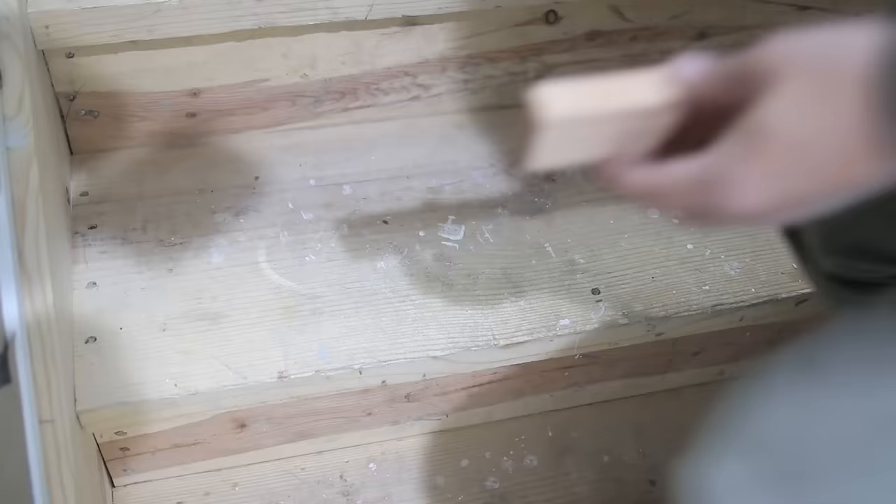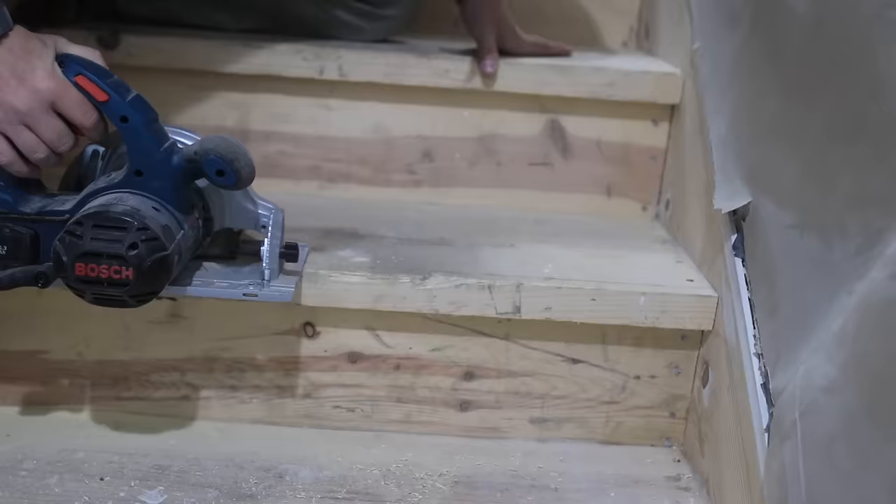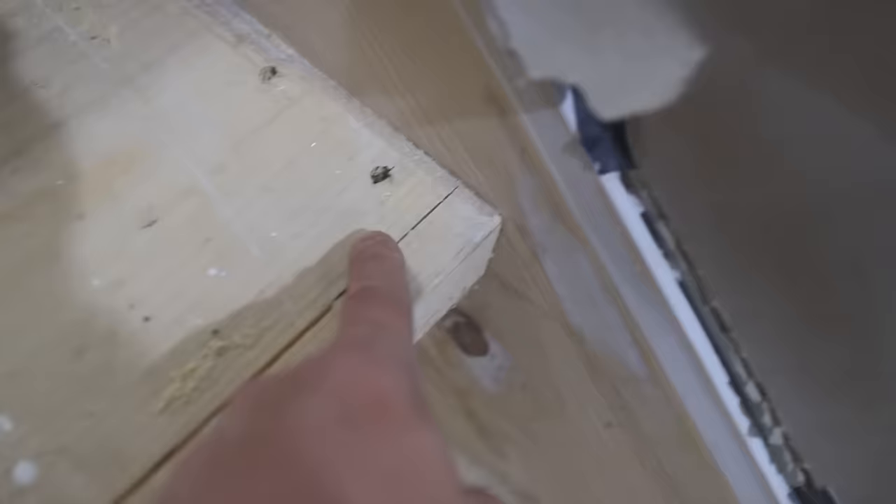The magic trick in creating these stairs for under $200 is using solid oak strips for the bullnose and quarter-inch oak plywood for the treads. To do this, I need to cut off three-quarters of an inch from the original stairs where I'm going to be adding the oak strips. It will all make sense shortly.